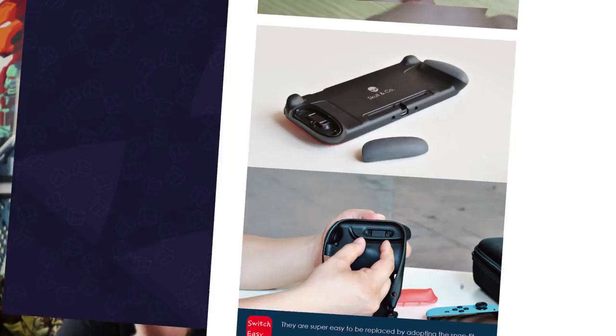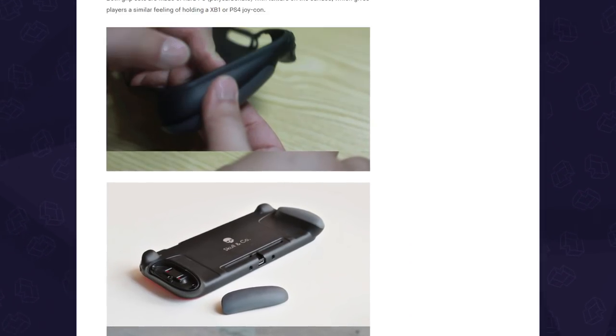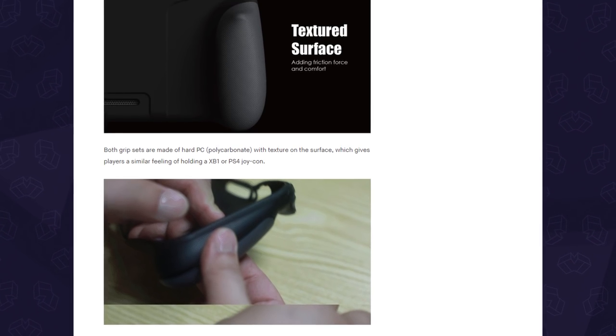We've now had the Grip Case for a few months, and to sum it up, it's as good as they say, but it's not perfect.